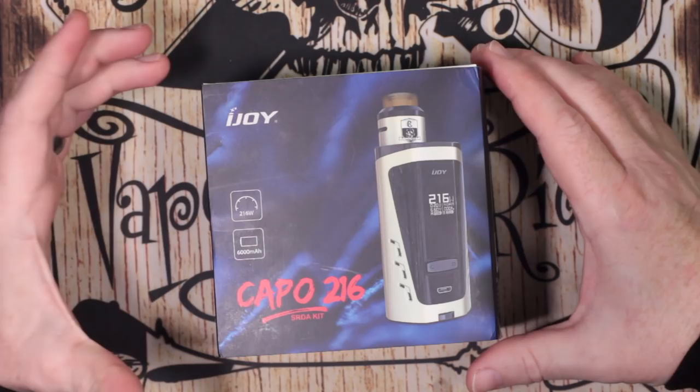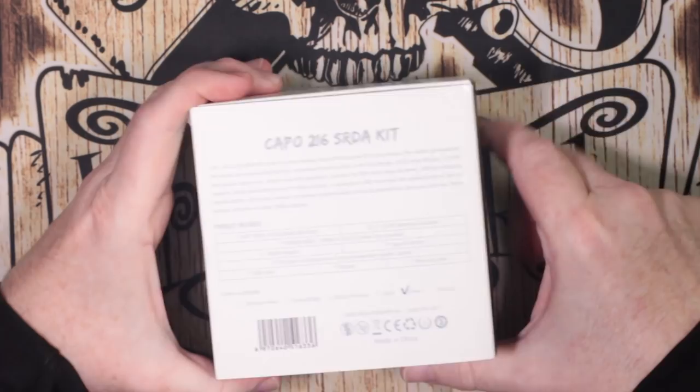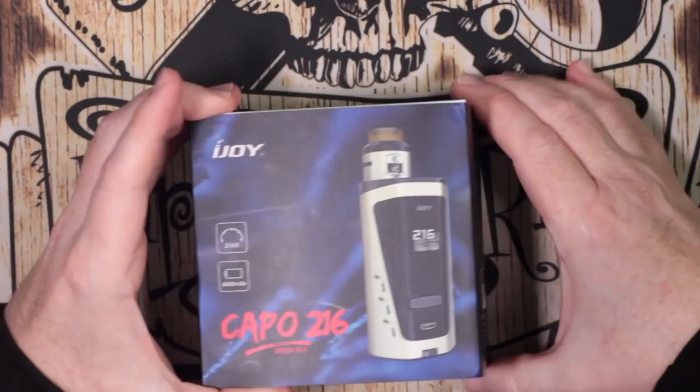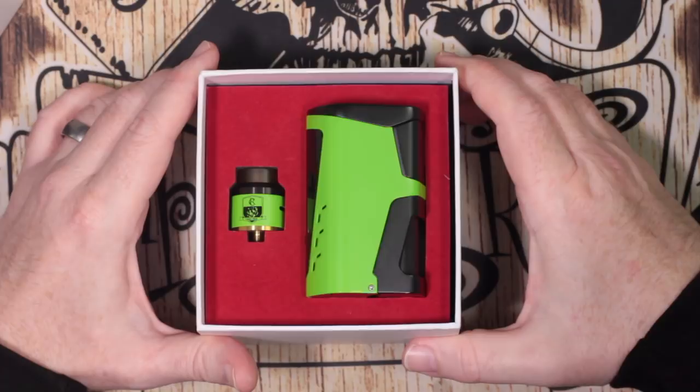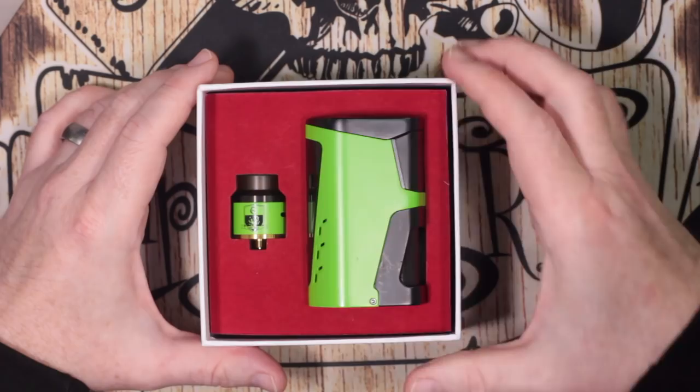So here we go — this is the box for the iJoy Capo 216. It's alright, it's got some information on it. Let's crack this open and see what the unboxing experience is like. Plain white box, and there you go — there is the 216 and the RDA that comes along with it.